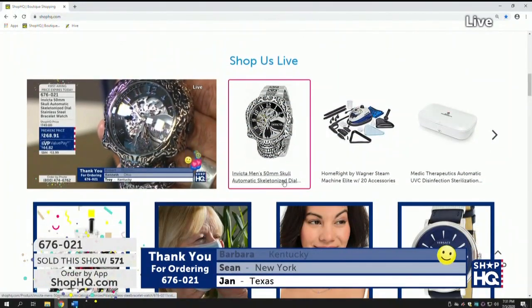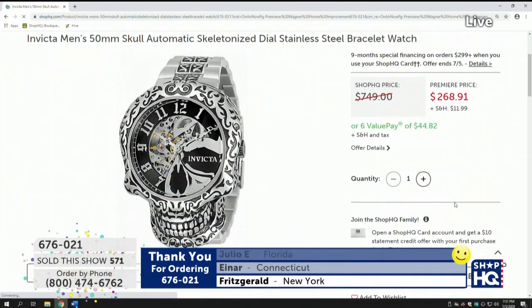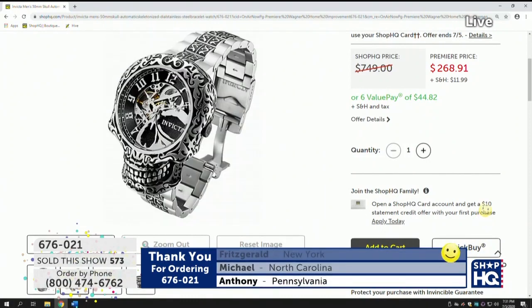By the way, we've got that amazing protein drink coming out a little bit later tonight. Stay with us. It's designed by Arnold Schwarzenegger and LeBron James's nutritionist and fitness expert. It's quite amazing.